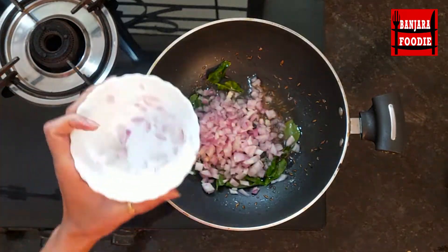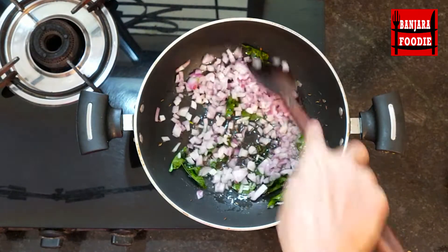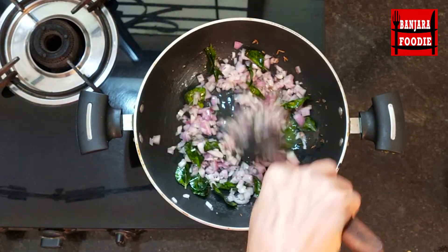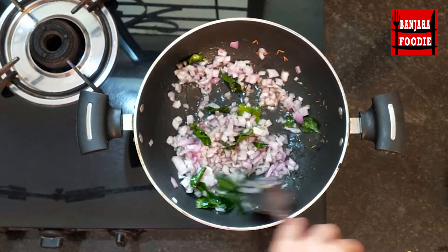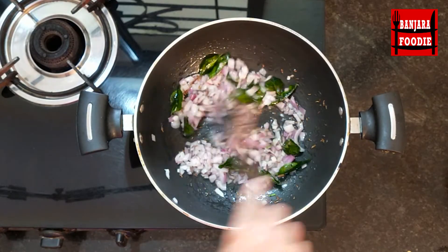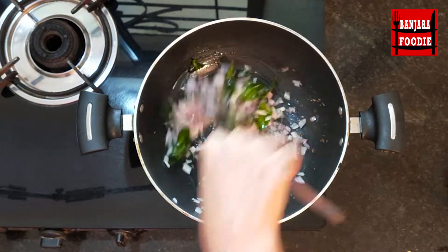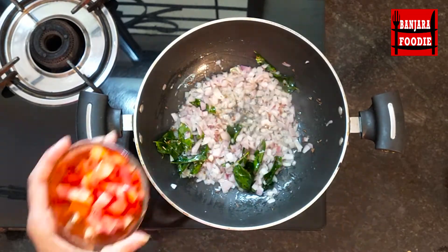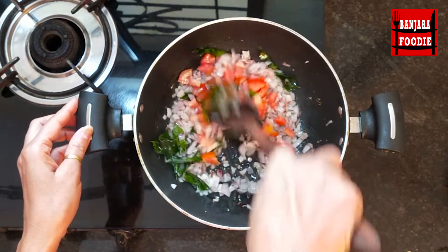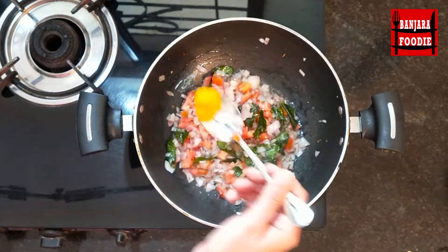Add 2 medium onions to the pan and fry them on the gas flame. This is very tasty — whenever I was in college this was my favorite. Now we will add 1 medium size tomato to the pan and mix it in with the onions.